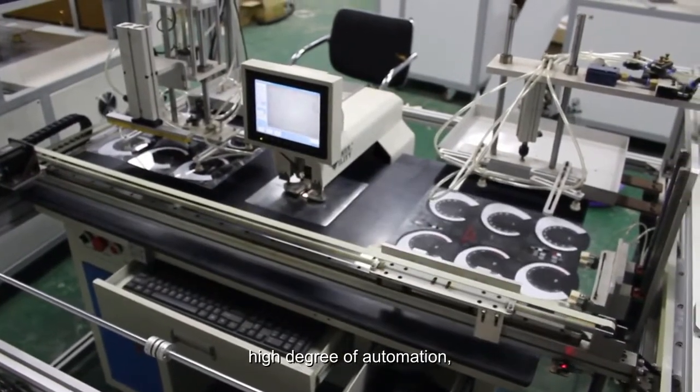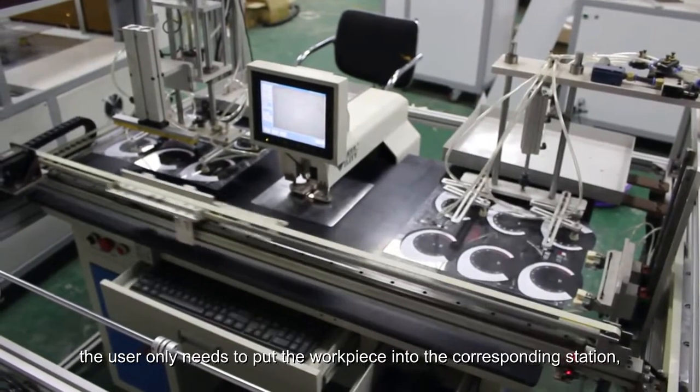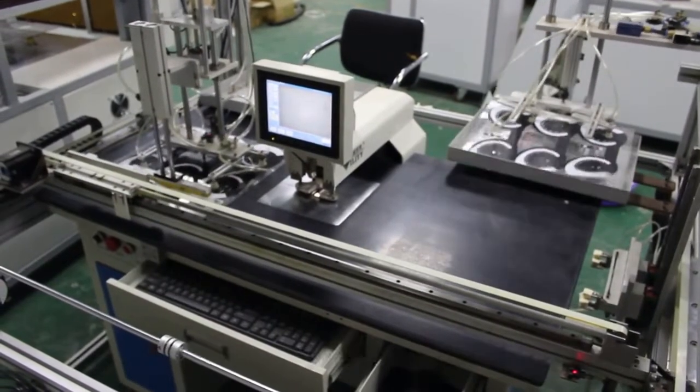High degree of automation. The user only needs to put the workpiece into the corresponding station. Fully automatic.